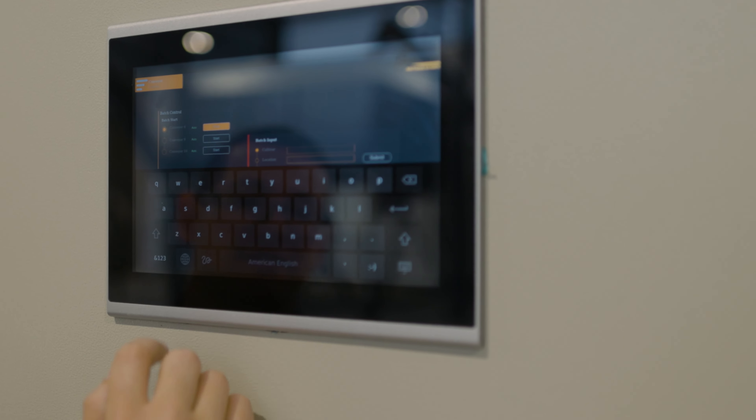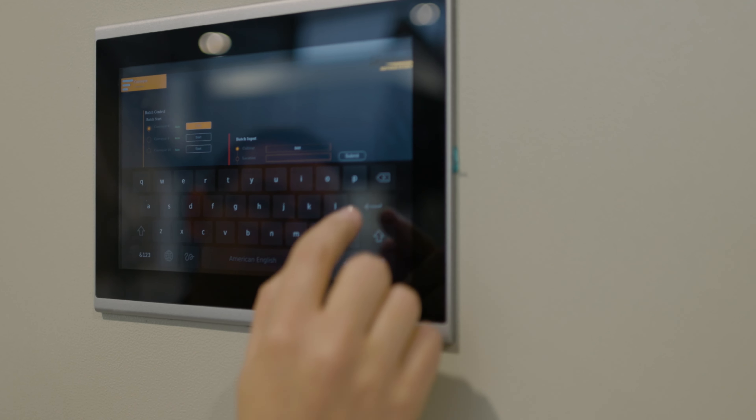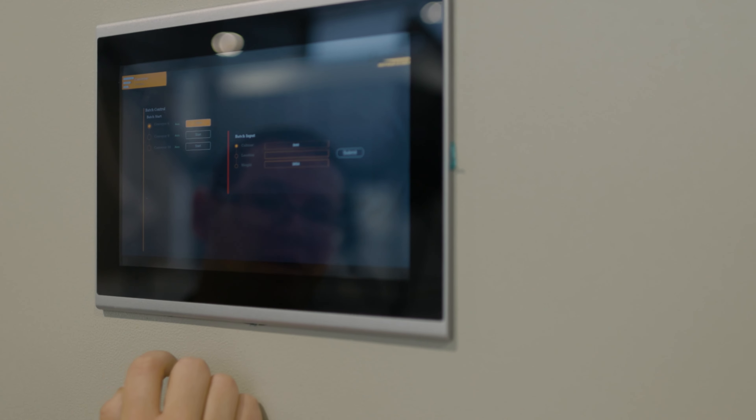Welcome. This is going to be a quick introduction of how our fully automated batch weighing system works at NOLMAC.